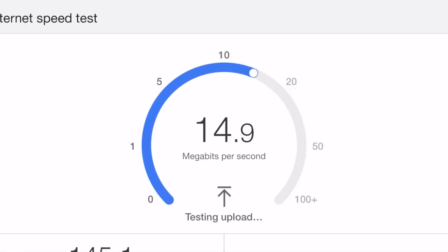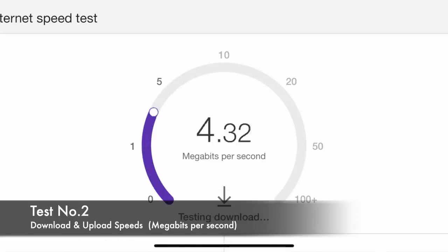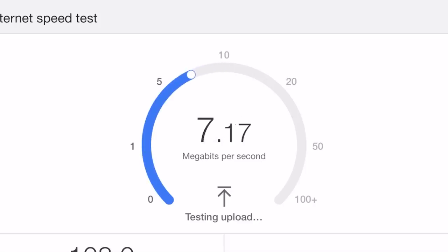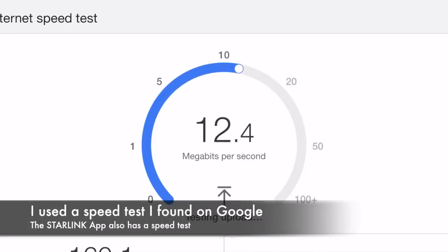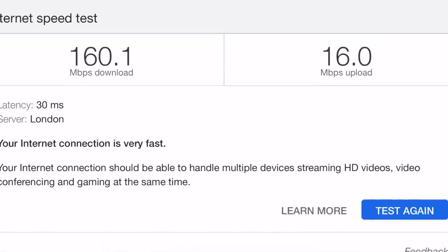Running the speed test now. Download went up to about 143, then settled around 105. Upload was 16.8, down to 15.9. Running it again — right up above 120, settled around 105. Upload around 9-point-something. Another test: 155, 156, 158, 159 download. Upload 14, 15. Final result: 160.1 download, 16 upload. It does fluctuate but it's pretty stable.